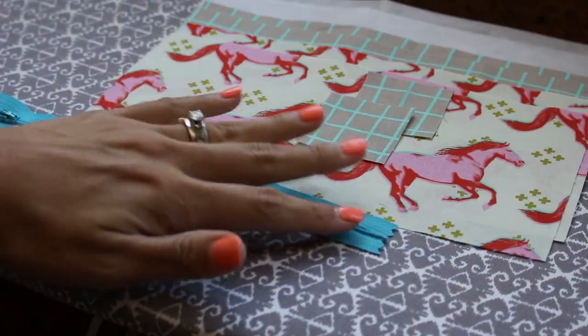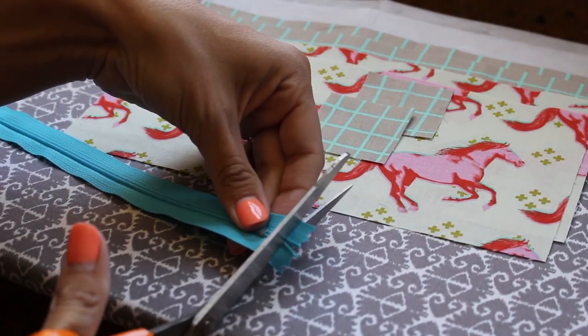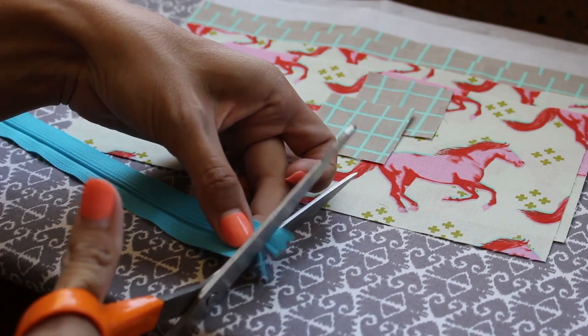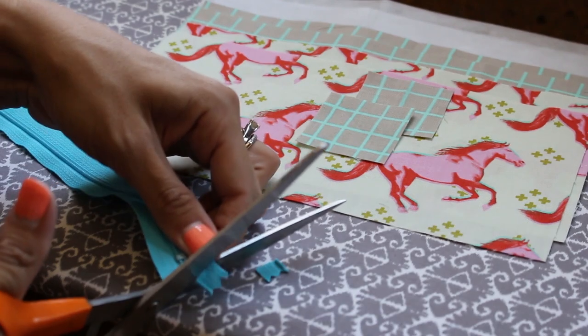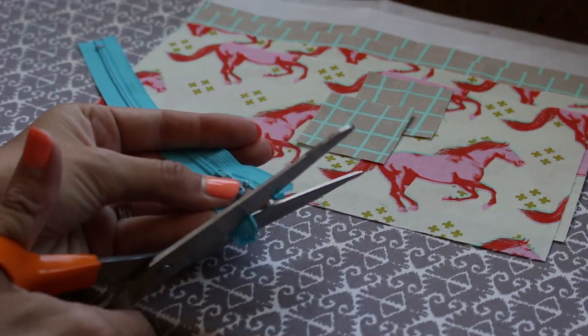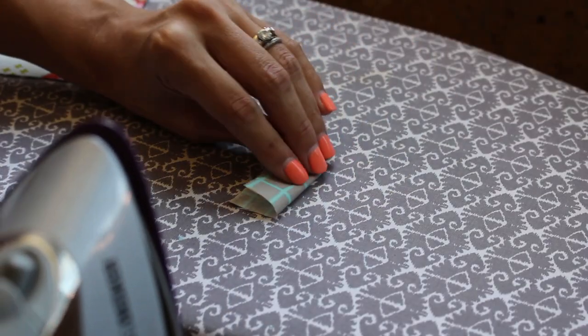Here's the zipper, and the first thing we want to do is trim down our tape a little bit. Also keep in mind if you are using a longer zipper, that's no big deal — just cut it to whatever length you need. Now we're going to cut this side down too. Take this, fold it in half, and give it a nice good press.